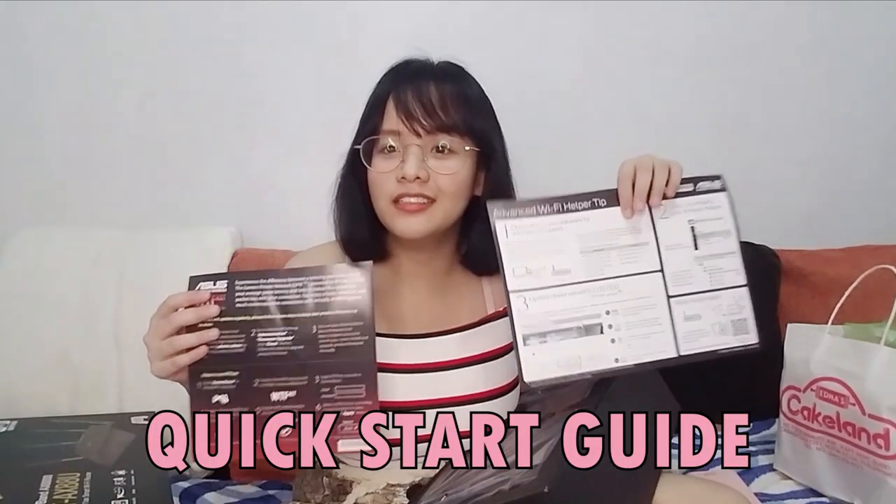We have some papers. Baka may kailangan akong basahin dito. You have like how to set it up — it's just like a quick start guide. You can use it to set up.